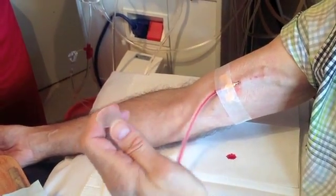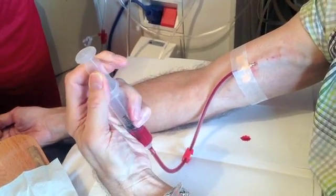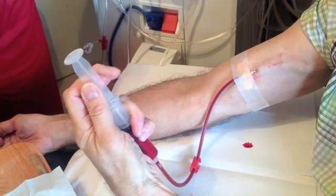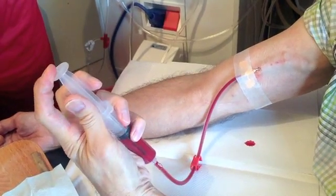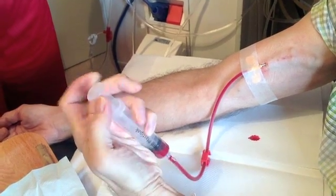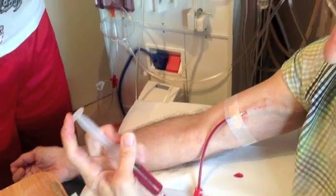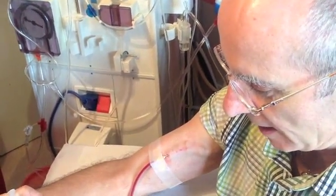Taking the syringe and pulling the top to bring the blood through, and check your flow. Not pushing all the way down because you don't want air in the system. There's a good flow and there's no pain.